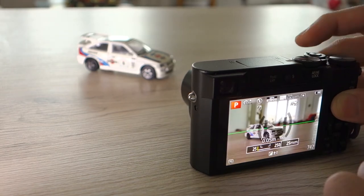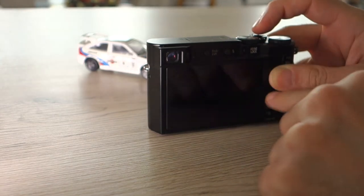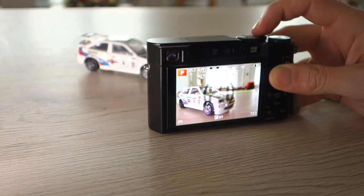If you use the wide angle you can see the whole room here, which is probably not what you want for close-up photography.